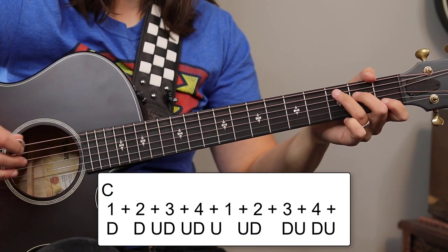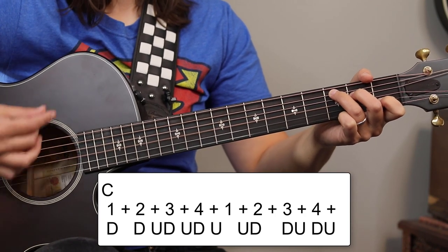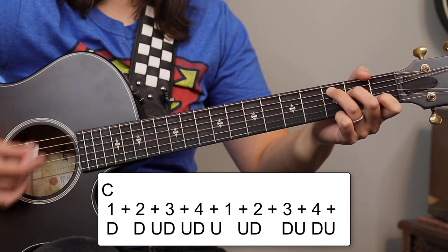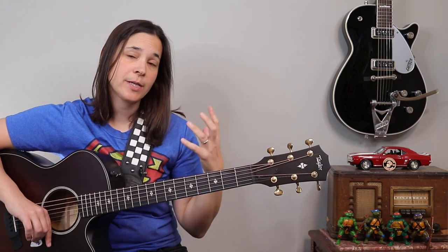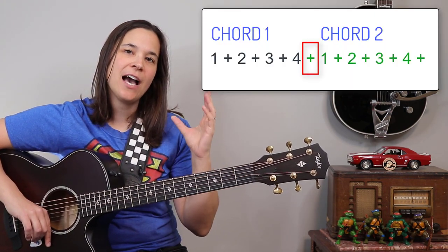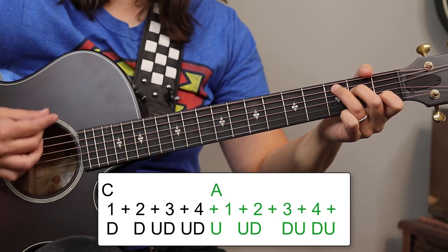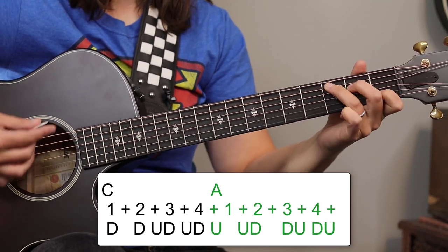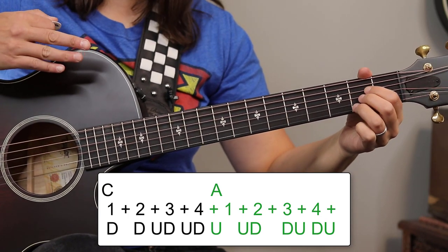Putting those together, the A chord is going to change on the up strum after four — the 'and' after four. So it sounds like: one, two, and three, and four, and — then the A chord takes the rest of the next measure. You hear that? It's changing on that up strum.